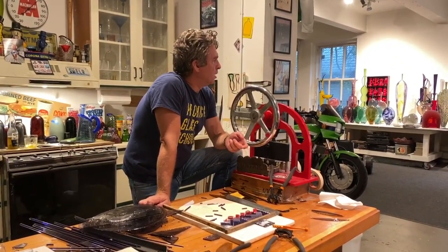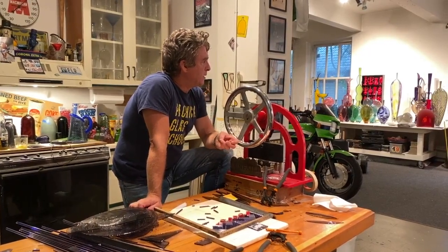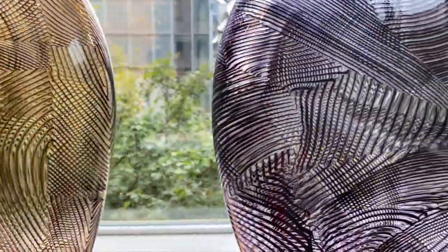The early work, as you know, is all about just form. I was really challenged as a glassblower to make interesting shapes, and then the color was sort of an afterthought. And now it's been taken over entirely by the pattern.